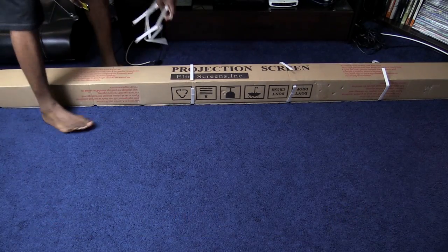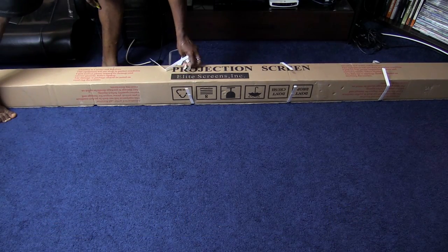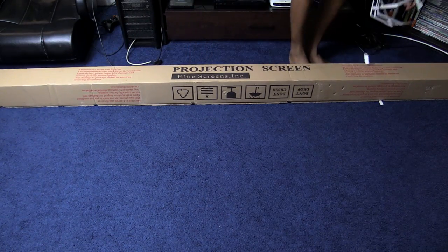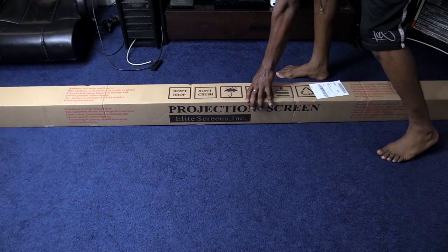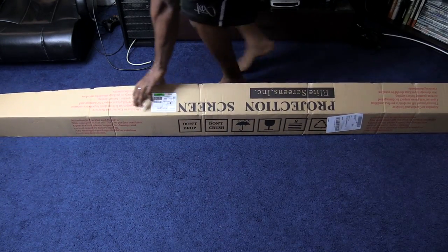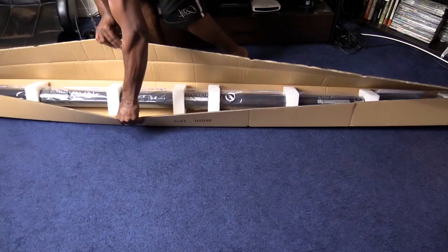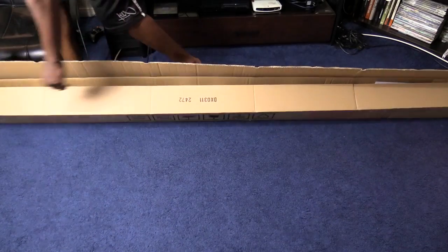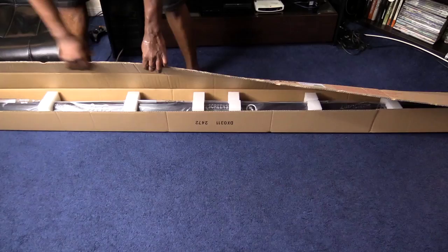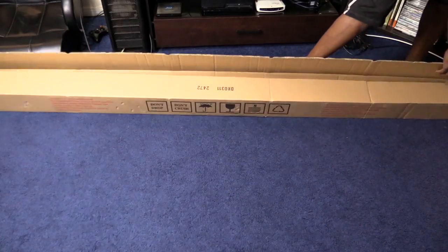The screen itself is a manually pull-down screen — you have to pull it down yourself. I was gonna get the electric one for $80 more, but I decided since I'm not really sure what screen I want to go with, I'd get the pull-down one first. Since it's my first time buying a projector screen, I didn't want to pay extra money if I wasn't satisfied with it. Maybe a little down the line I'll buy the electric one if I like the screen by this company.